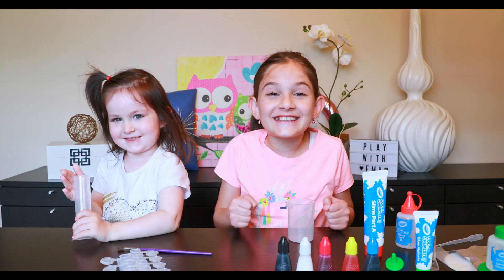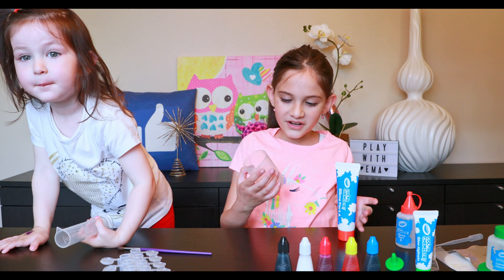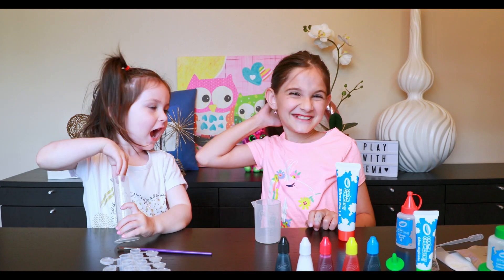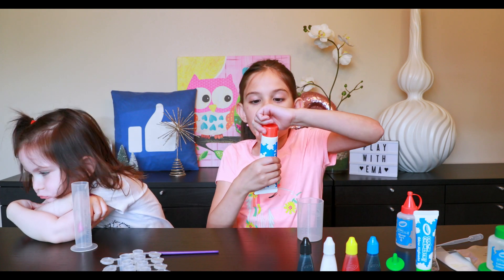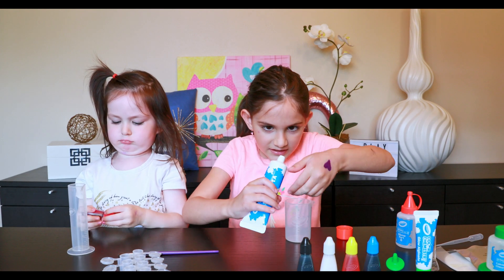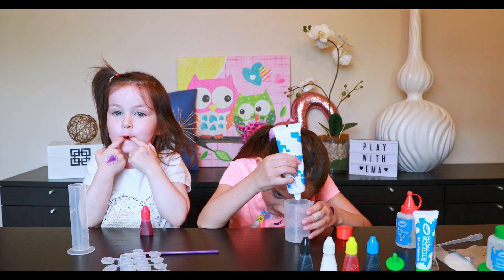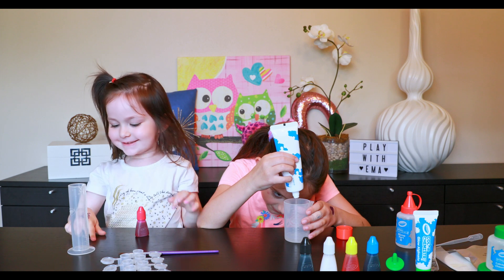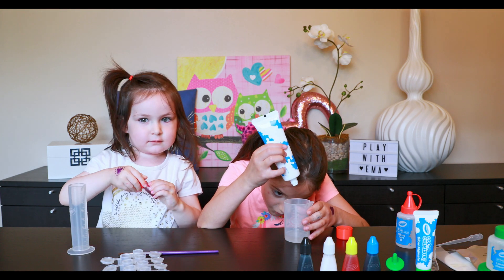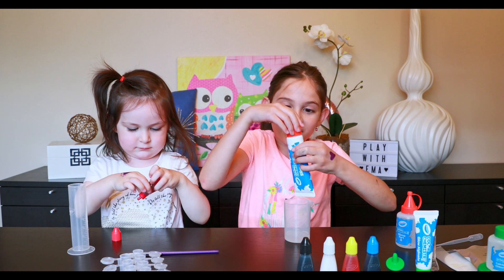First we're starting with the sticky slime. We're going to take some of the slime part A and fill it up to 20 — it's this long tube right here. I'm going to turn it upside down so nothing spills out and carefully twist, then carefully put the sticky solution inside. Got to be very careful. That's exactly 20 — I can't believe I actually did that! This is so liquidy, it's kind of hard.